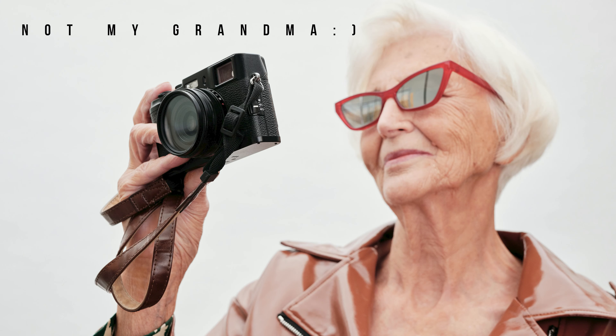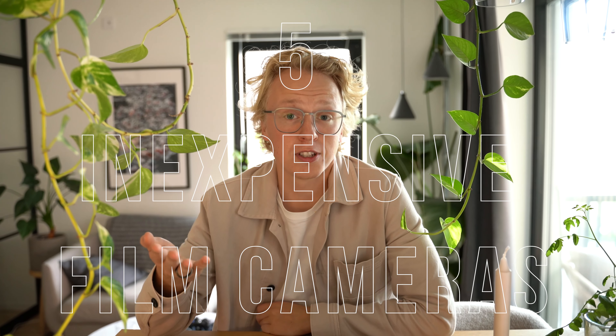So apparently I need glasses now, so I guess you guys have to get used to this. So you want to try film photography? For the purpose of this video, let's say you have already tried a disposable camera and you have already asked your relatives if they have any old film cameras laying around. If that is the case, here are five different inexpensive film cameras that you could consider getting if you want to try out some film photography.